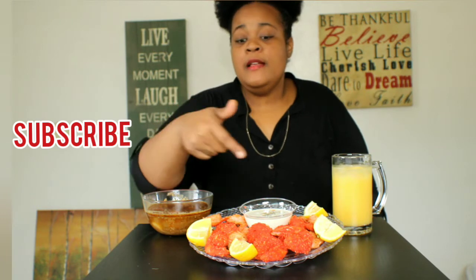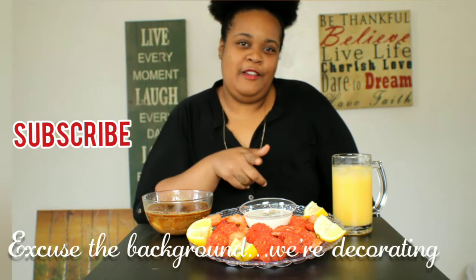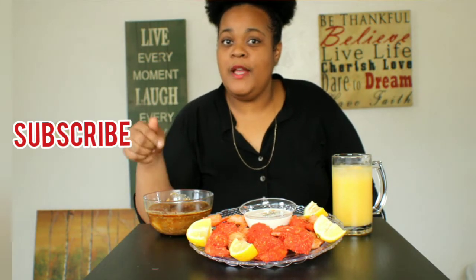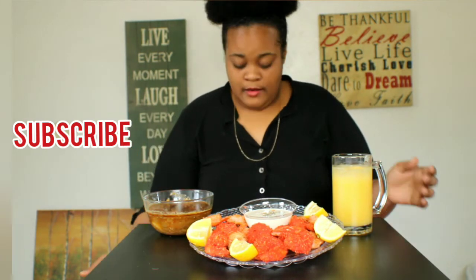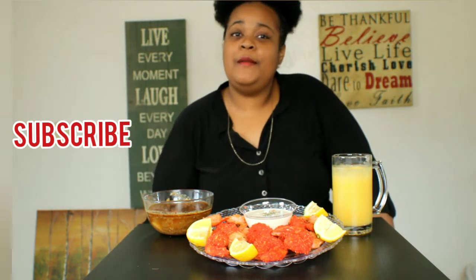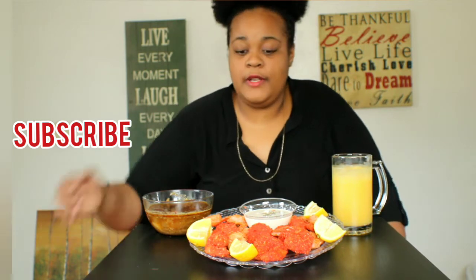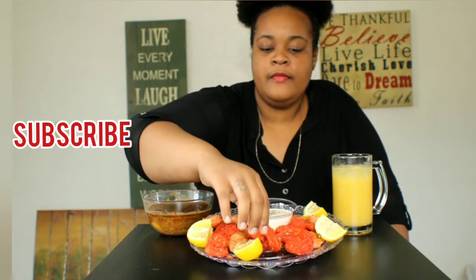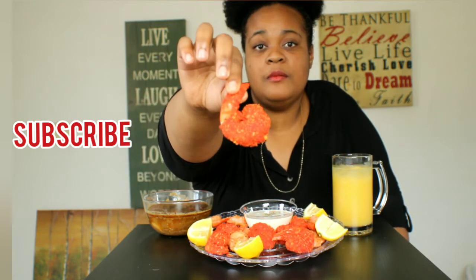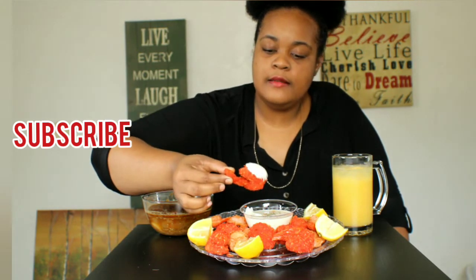So I went ahead and fried up some shrimp and scallops, and I got some seafood sauce here. I got some seafood and scallops, and I'm going to get into it because I'm hungry. Y'all see that? That looks good, I'm so ready to try it. And I got some ranch right here, guys. I'm so excited.